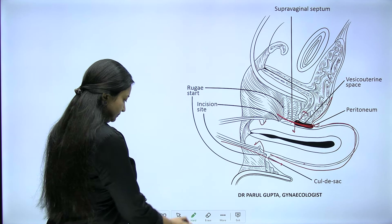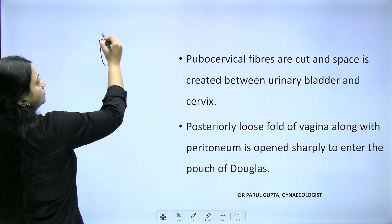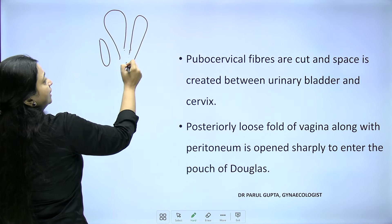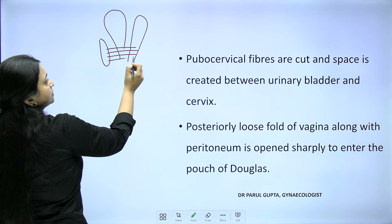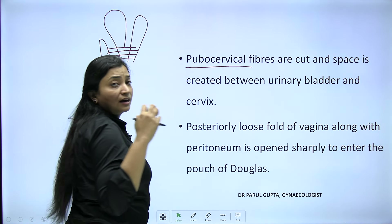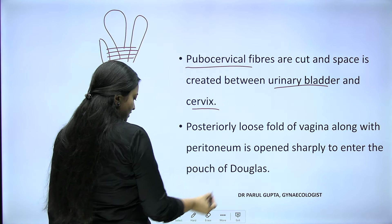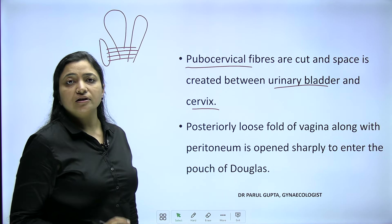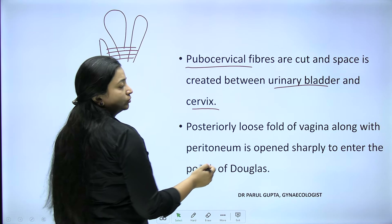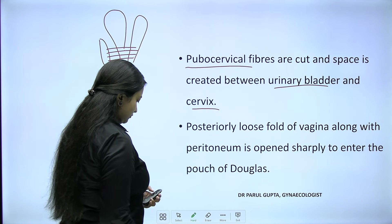Pubocervical fibers run from the symphysis pubis to the cervix, supporting both the bladder and uterus. These are cut sharply to create the space between the urinary bladder and cervix — a very essential step in vaginal hysterectomy. Posteriorly, a loose fold of vagina along with peritoneum is held with Allis forceps and cut sharply to open the pouch of Douglas.